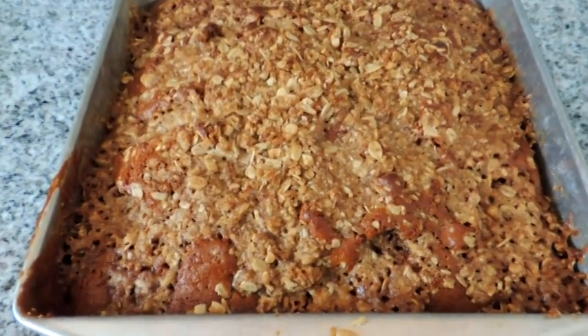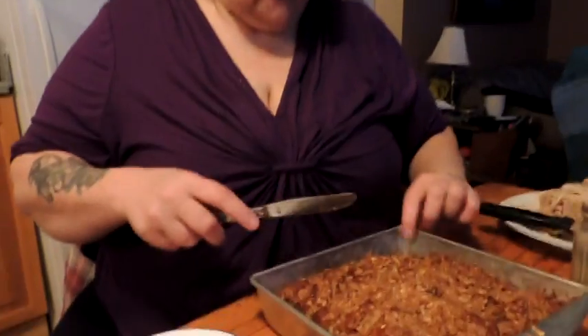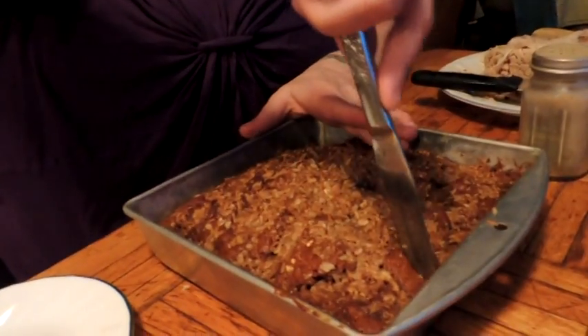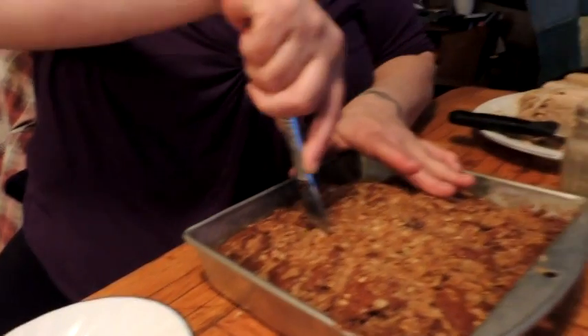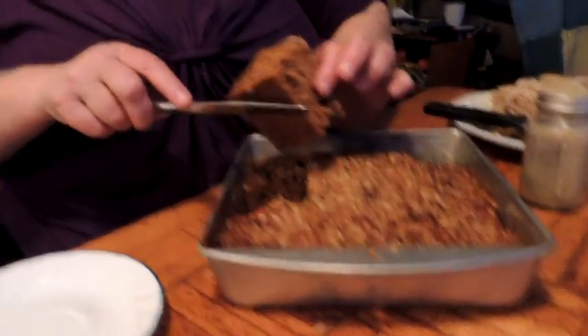And there it is folks, fresh from the oven! Can't wait till papa tries this — I took a little tester piece. Look at the little pieces of apple in there!